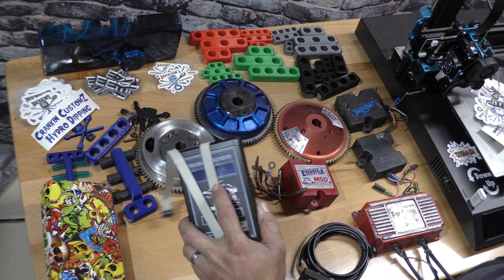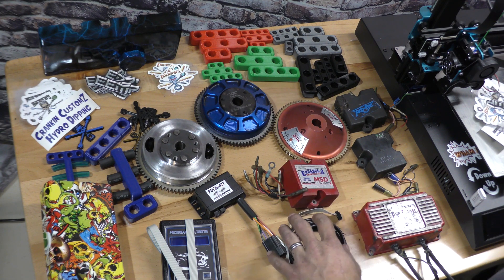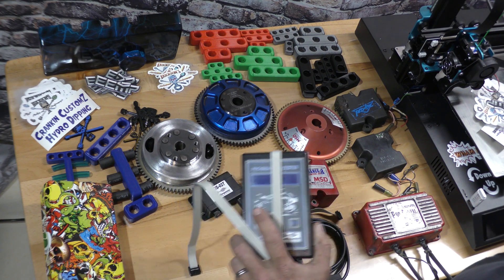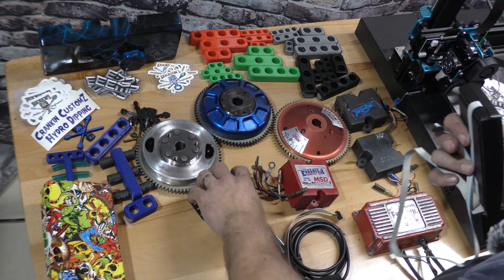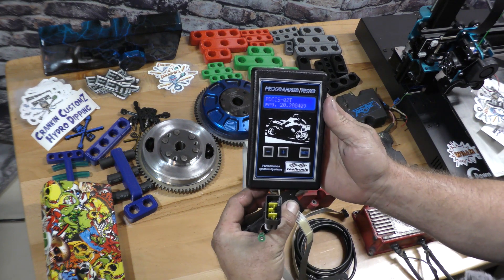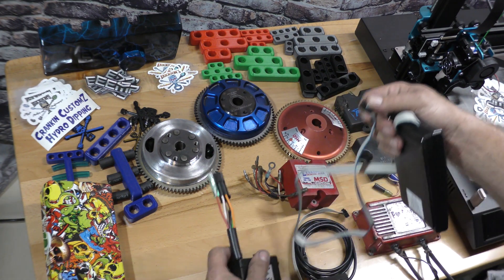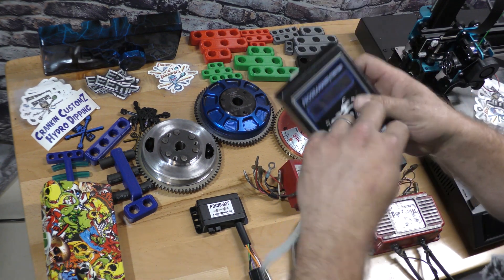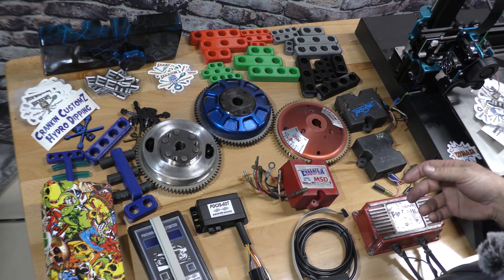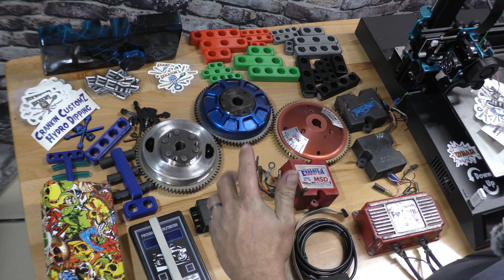You can buy different programmers for it. This is the USB programmer — normally what I program them with. It gives you nice options on the computer, which I'll show you in a few minutes. You just plug it into the CDI, it powers up, and you can start going through everything. So for the money, in my opinion, hands down, these are by far the best. If you guys are looking for a CDI, hit us up on Facebook or email me — my email is in the comments below. I'm happy to help you out with it.